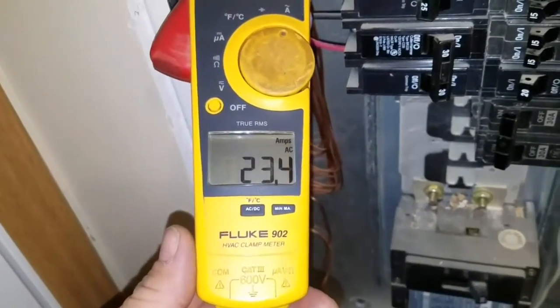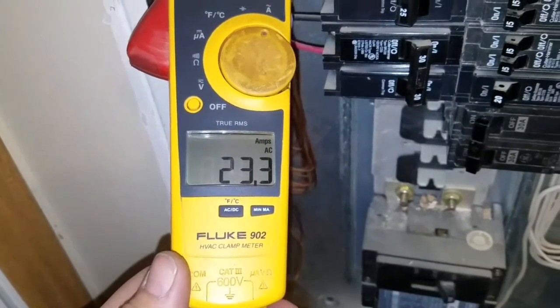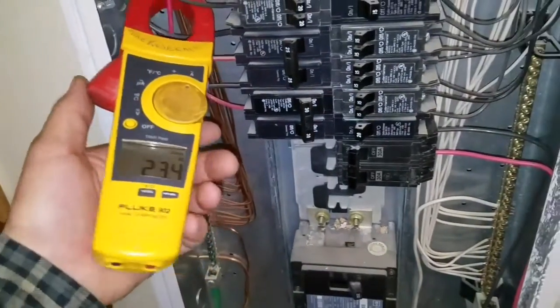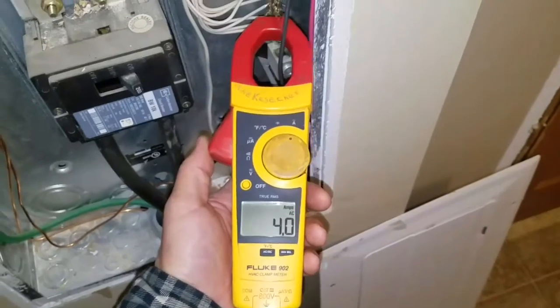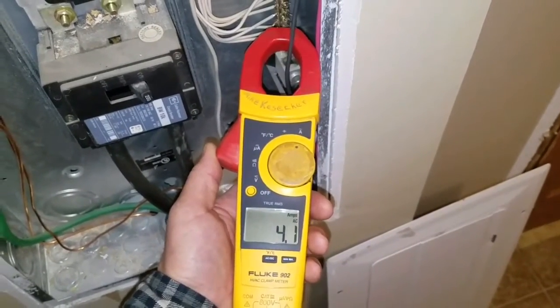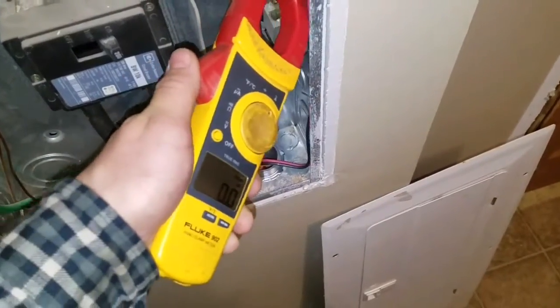I wanted to show you the amp draws on the two different dryers. Our standard electric dryer is pulling about 5500 watts give or take, and my wood boiler dryer is pulling around 960 watts — about a 4500 watt difference. The conventional dryer is running at 23.3 amps, and the wood boiler dryer downstairs is pulling just 4 amps. Both dryers are 240 volt — one still uses the electric heater, and the other I've removed the electric heater entirely.